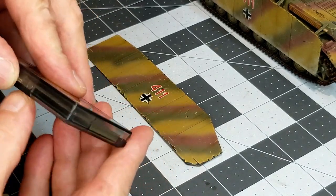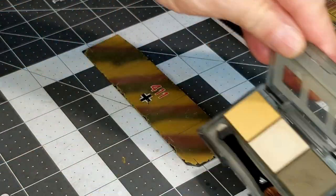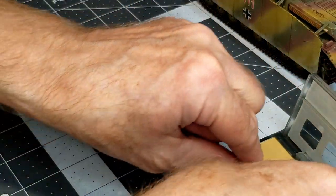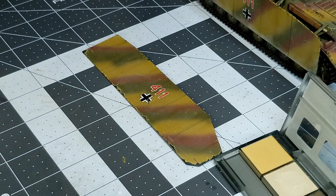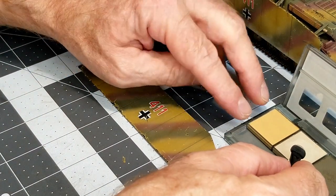This set comes with an applicator with a brush on one end and a cosmetic sponge on the other. You just kind of rub it onto your model. It's not hard to apply. This is actually the first time I've had a chance to use this set — it's been sitting for several months.